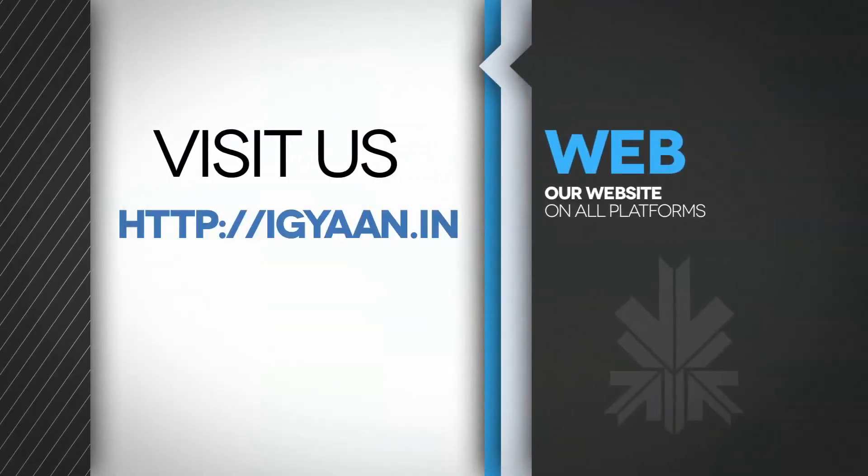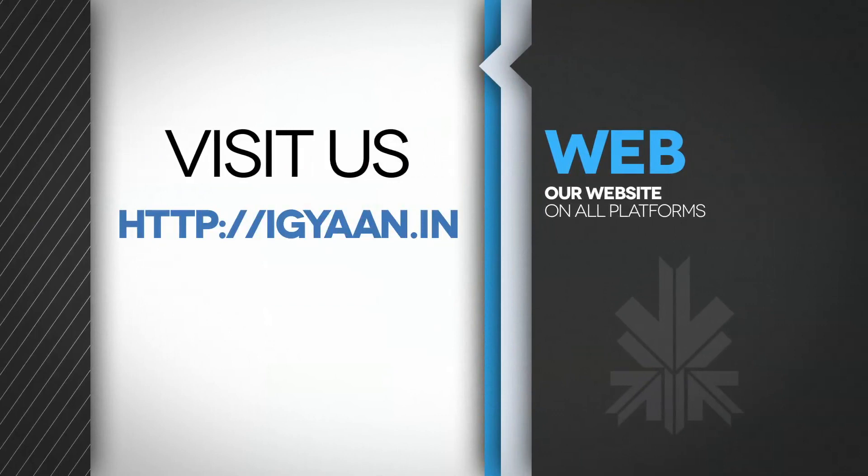Thanks so much for watching guys. This is Abhinav for iGyan. You can catch us on Facebook, Twitter, and Google Plus, and do subscribe to our YouTube channel.